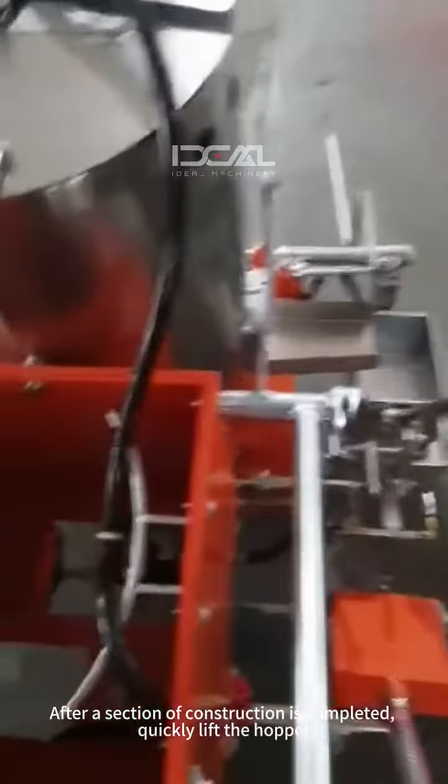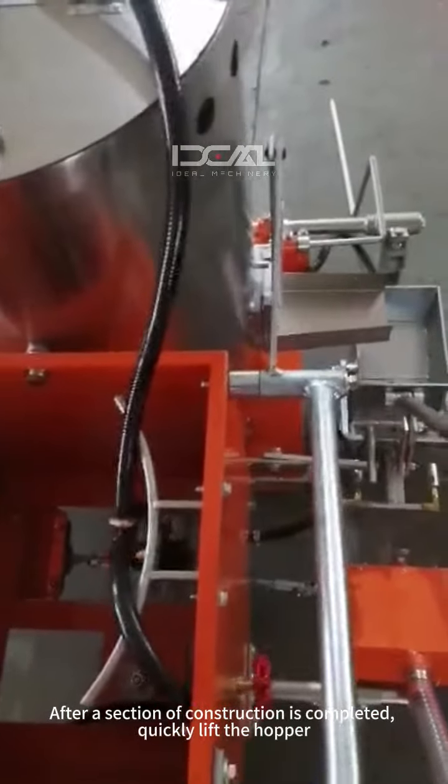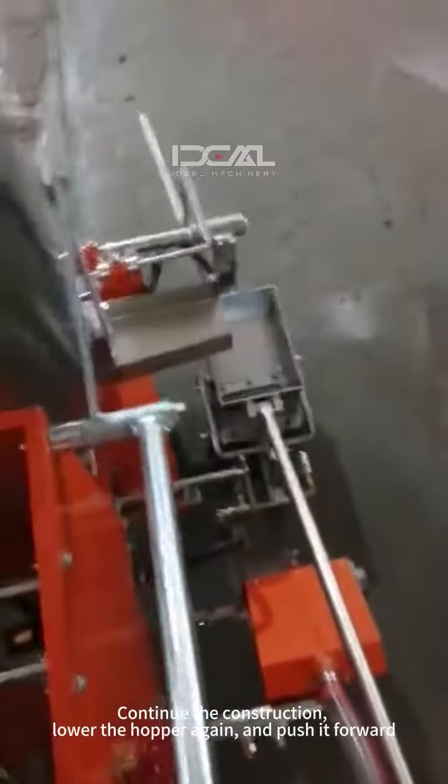After a section of construction is completed, quickly lift the hopper. Continue the construction, lower the hopper again and push it forward.